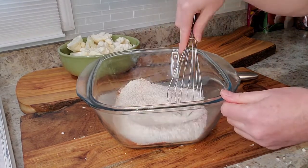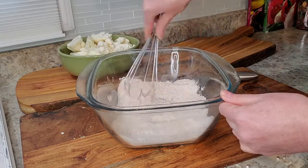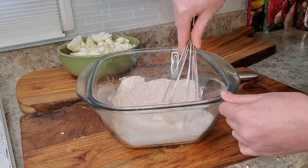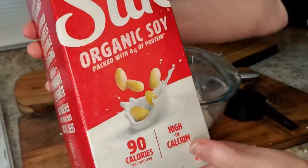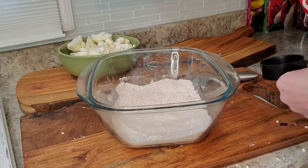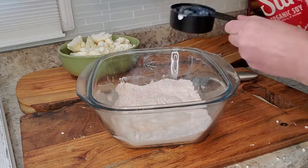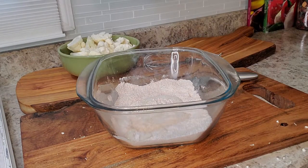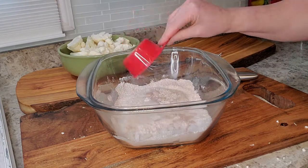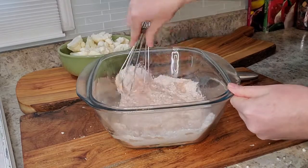Mix all your dry ingredients together. Then you're going to add half a cup of plant milk along with half a cup of water. Give that a good stir until everything is combined.